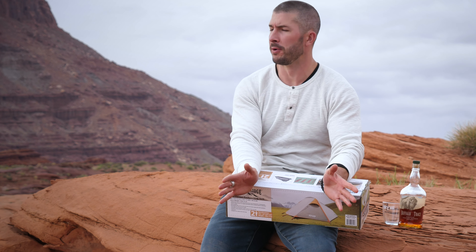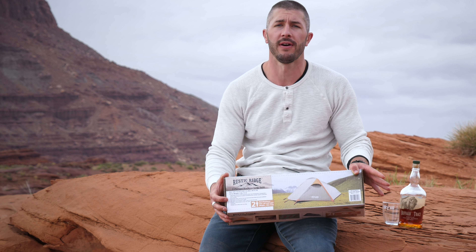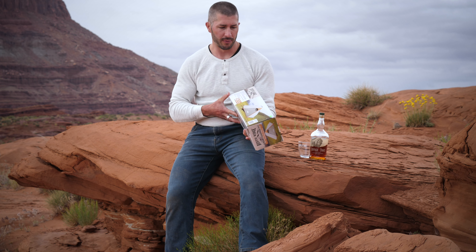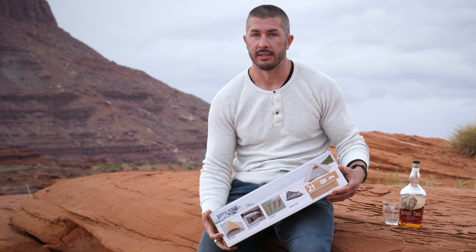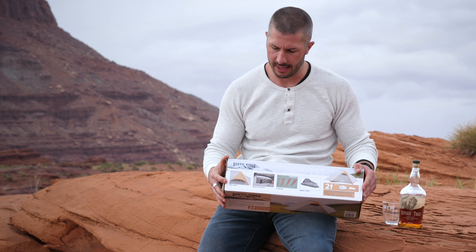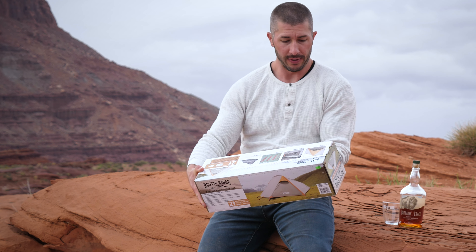Hey guys, this is Andrew Boacher with GY6 Outdoors. I wanted to test a new tent — this one's from Rustic Ridge. It's fairly inexpensive, fairly small, under five pounds, and holds two people. In my opinion, two people means one and a half people, or two very small people. I saw it at a sports store for $90.